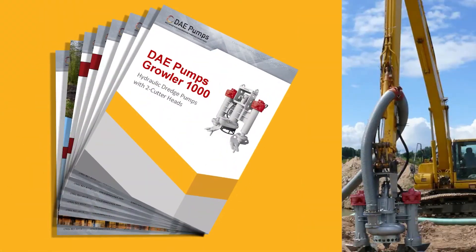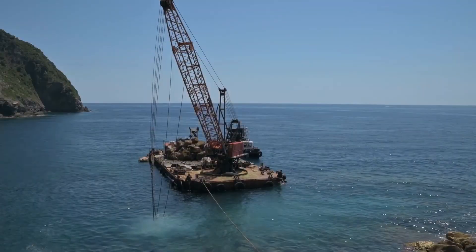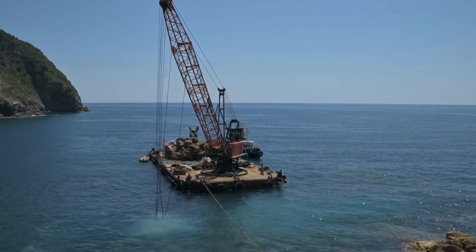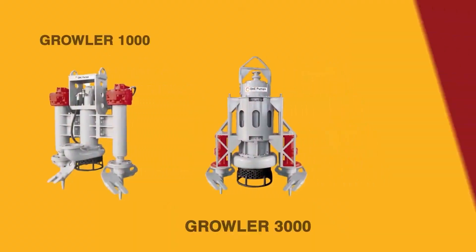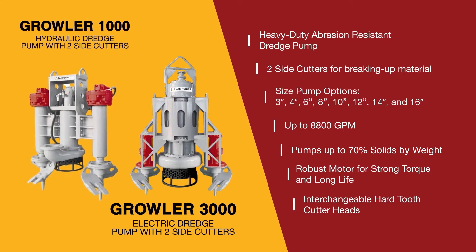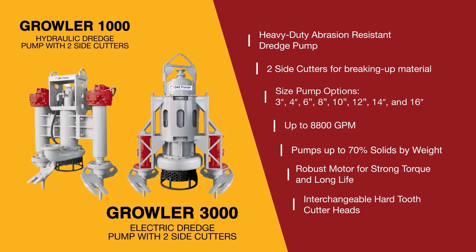Its only limit is the reach of the excavator's arm. For greater depths, the Growler can be deployed by a crane and still provide unparalleled performance. DAE Pumps offers the hydraulic Growler 1000 and electric Growler 3000 in multiple sizes and power configurations.